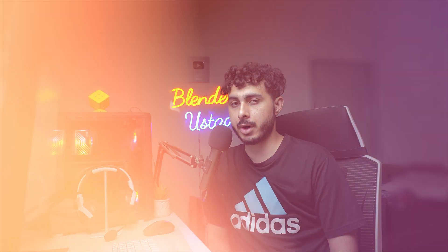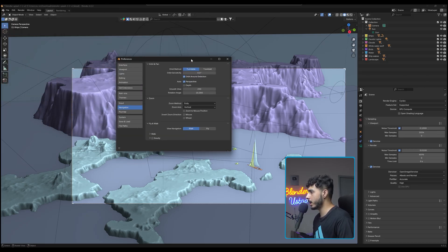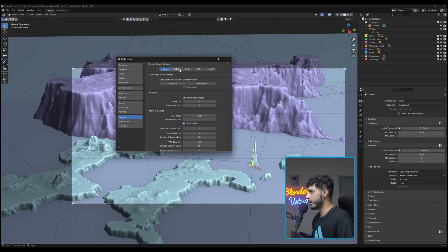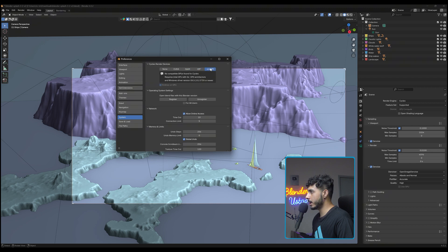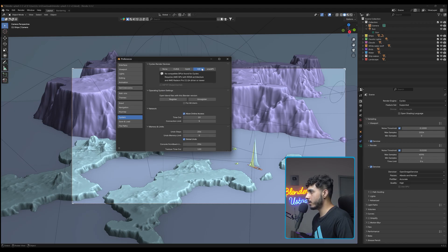First things first: we need to check that our GPU is enabled. In many systems people have a GPU but haven't turned it on. If you're a beginner you might not know this, and this could be the reason your system is rendering too slowly. If you have an Nvidia card you can click on CUDA or OptiX, or whichever option is available to you.